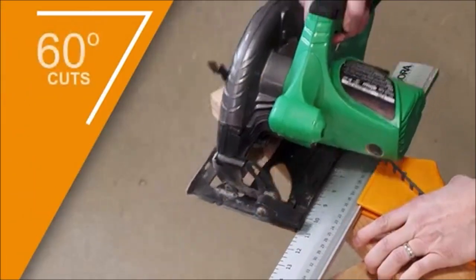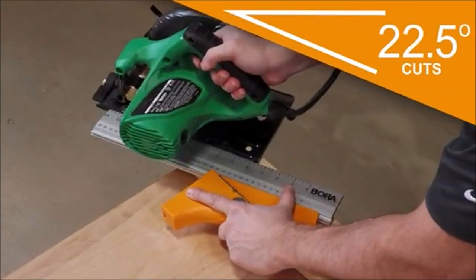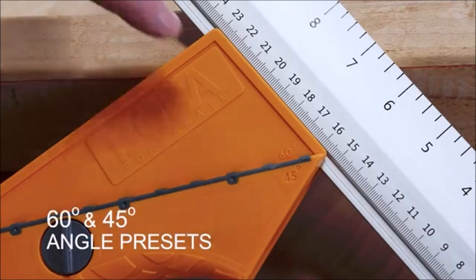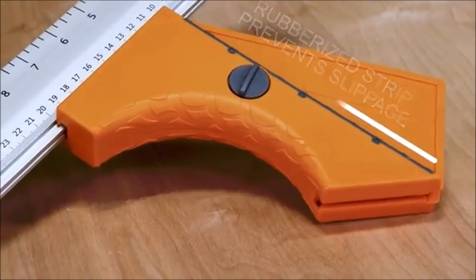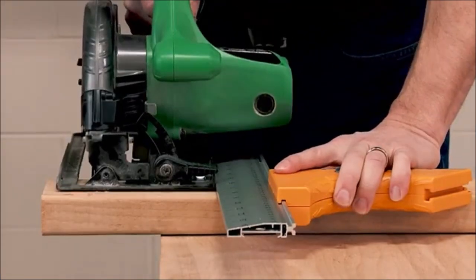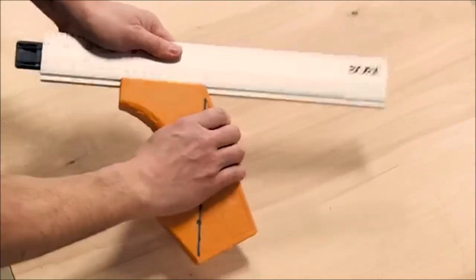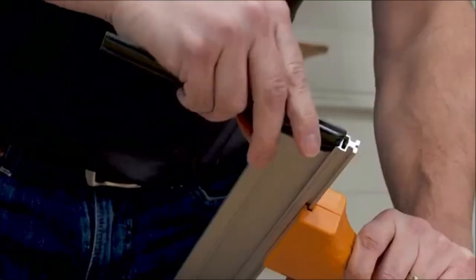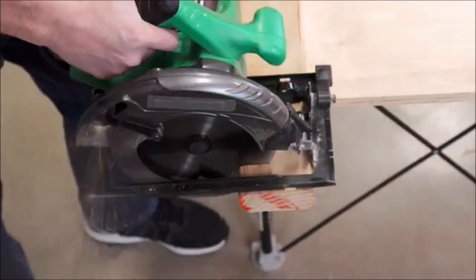If you are looking for a versatile and accurate circular saw guide, you might want to check out the Bora Quick Cut. This handy tool can help you make precise cuts at four different angles: 22.5 degrees, 45 degrees, 60 degrees, and 90 degrees. You can use it for framing, crown molding, or any other project that requires angle cuts, and it can also cut wood or soft metals with ease. The Bora Quick Cut has a built-in ruler that shows both imperial and metric measurements, so you can mark and measure your workpiece without needing a separate tri-square. The large curved handle gives you a comfortable and secure grip on your circular saw, while the guide rail keeps it aligned with the edge of the material. It is made of durable aluminum extrusion with a length of 16 inches and a guide rail of 14 inches.